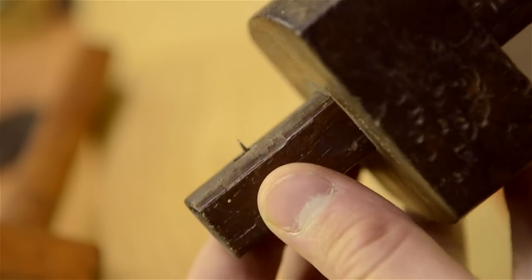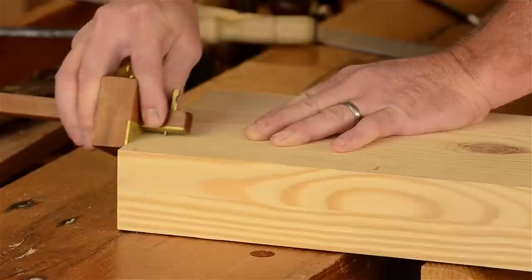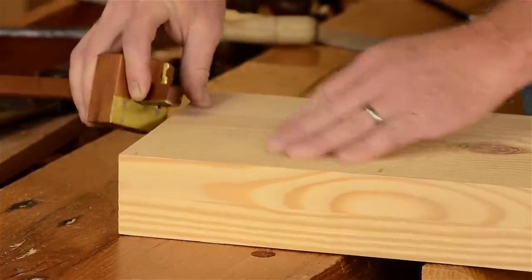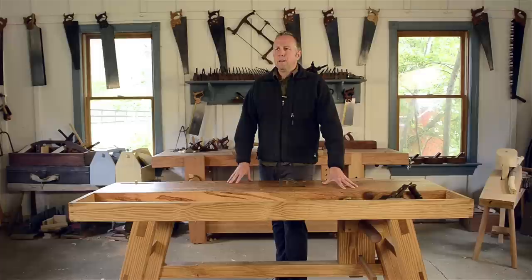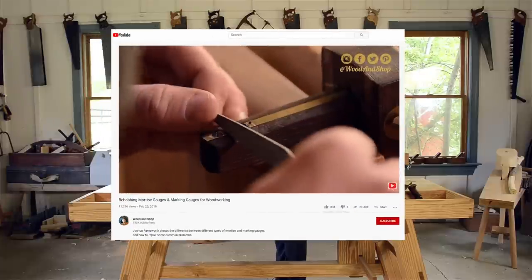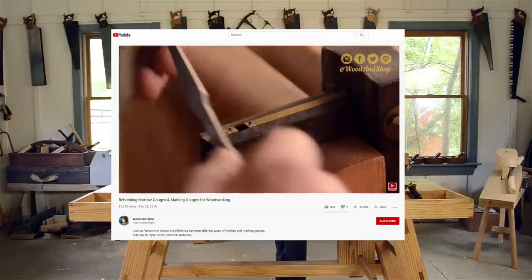That's where cutting gauges come in — they're also called slicing gauges. Traditional wooden cutting gauges, like this one, have a cutter that actually slices a crisp and accurate line, especially across the grain. But if you've already got a wooden pin marking gauge, don't worry — don't throw it away. There's a method for using a file to modify the pin into a slicing cutter, which I showed in my video on rehabbing marking and mortise gauges. I'll share a link to that video in the notes below.